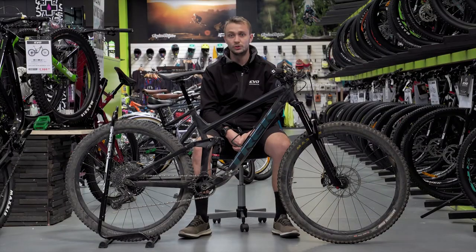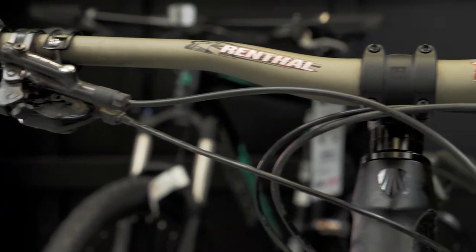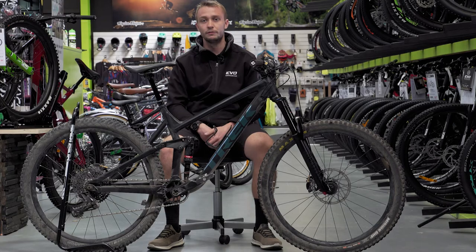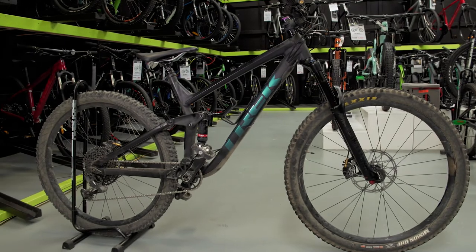It just goes. You point it and it wants to send. Those big wheels have a tendency to roll over everything and anything. Corners as well, considering the size. I went for a 19.5, which is quite a big bike, so that real long wheelbase — it's a safety net sometimes, it's got me out of a couple of sticky situations.